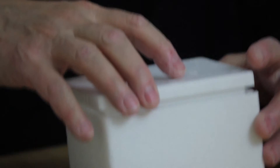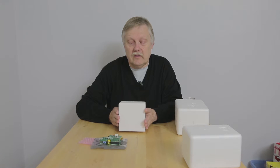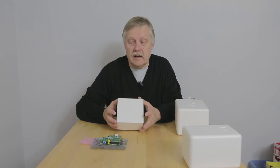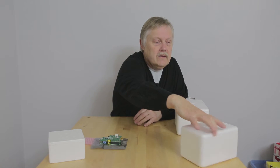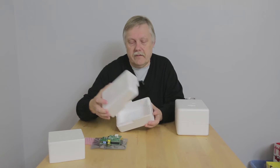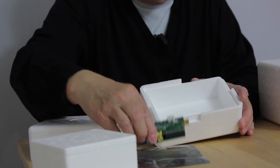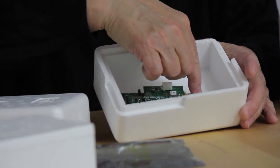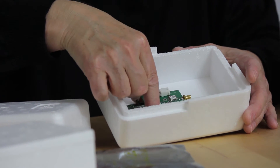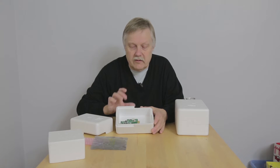So that's one box — that is just about as small as you can probably go and still get the batteries in as well. This box here is a 1.4 litre box, and the Raspberry Pi fits quite nicely inside, giving you plenty of room for the connectors and plenty of room to put the battery in as well. So this one's probably one of the easier ones to use.